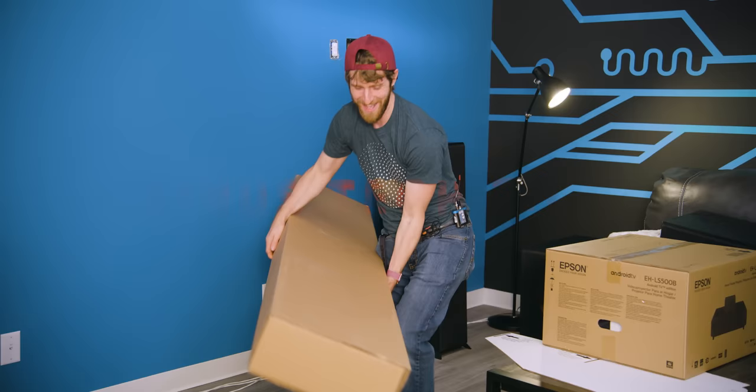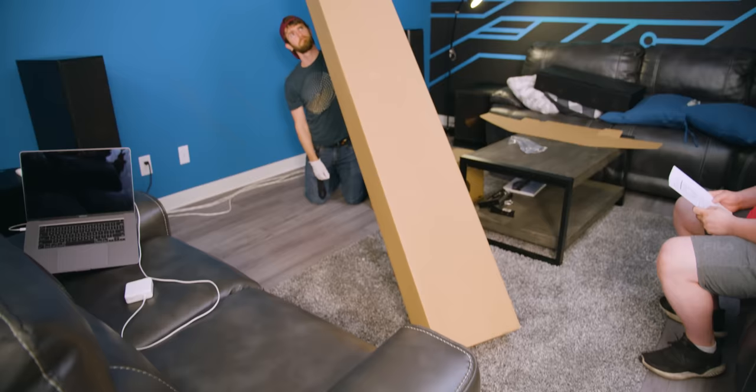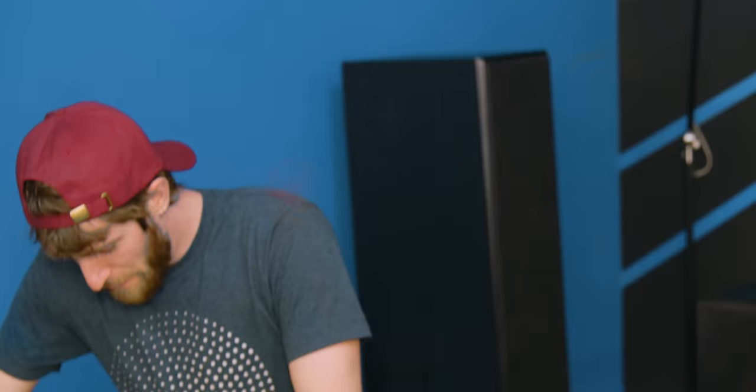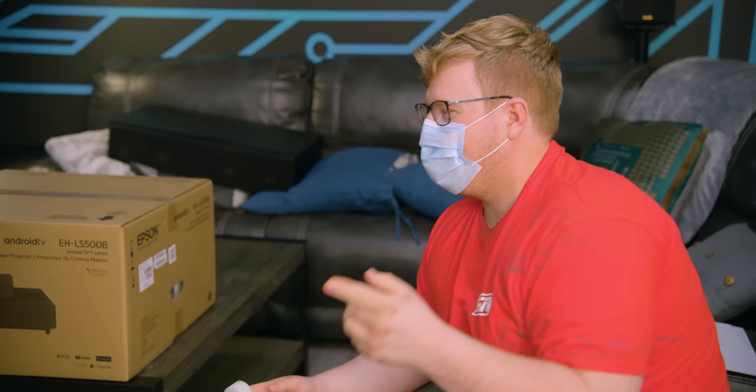This wasn't a TV — TVs don't come in boxes like this, and they definitely don't come with not one but two sets of white gloves. Epson calls this a laser projection TV, which sounds like two different things and sort of is, but they've meshed them into one.